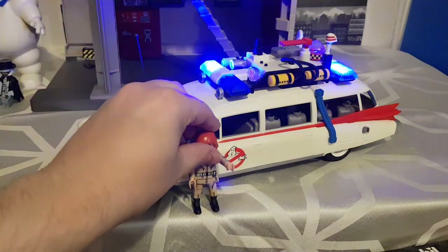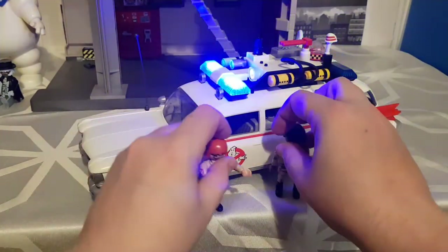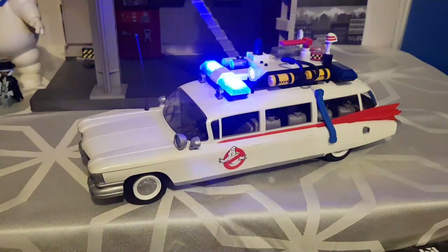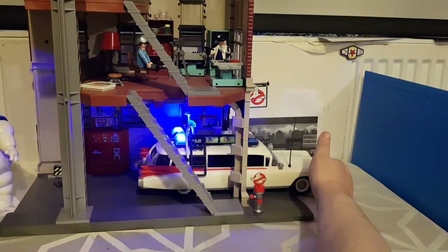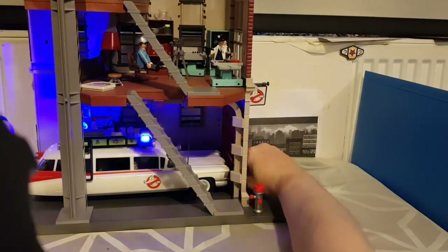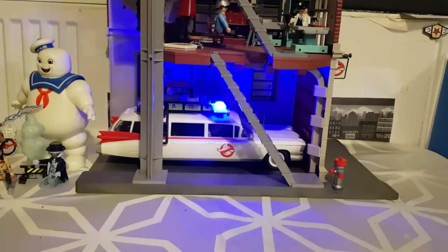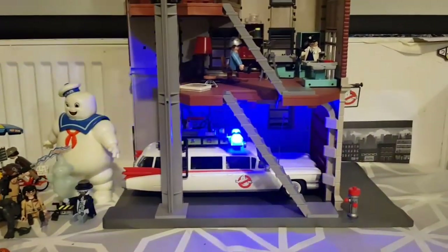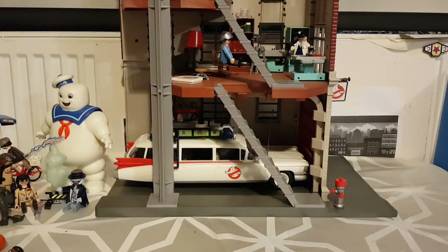I'm just going to let those lights run — I don't even know if they turn themselves off because we've always turned them off ourselves. So those lights just keep going until you turn them off. I'm demonstrating that if you have the Firehouse set and the Ecto-1, the Ecto-1 comfortably fits inside. You can easily close it up with the Ecto-1 inside — no overlap. It might fall out the back because it's ridged downwards, but it does look fantastic sitting in there. That's how my son usually keeps it — the Ecto-1 in the garage because it just looks awesome.